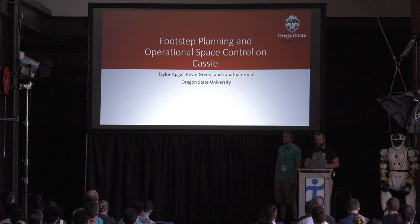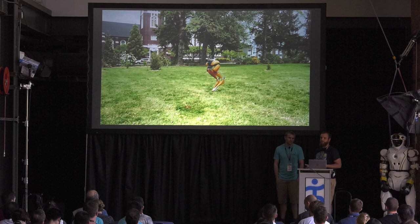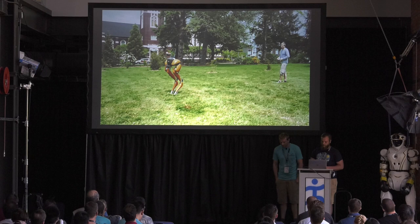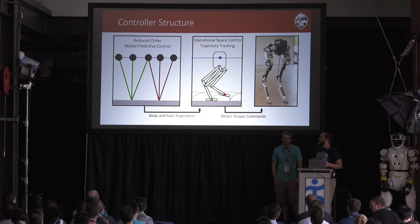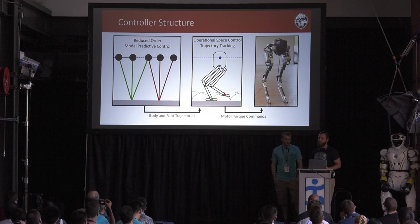You can see it working out in a park on our campus. This is a completely blind walking controller. The only sensors it's using are proprioception — things like the IMU and the encoders — and then it receives high-level control from Taylor. The general overview is that high-level inputs like desired velocity and contact sequence are fed into a model predictive controller on a simple reduced-order model. This generates body and foot trajectories which we track with an operational space controller — also known as whole body control or task-based control — producing motor torque commands tracked by the low-level hardware.